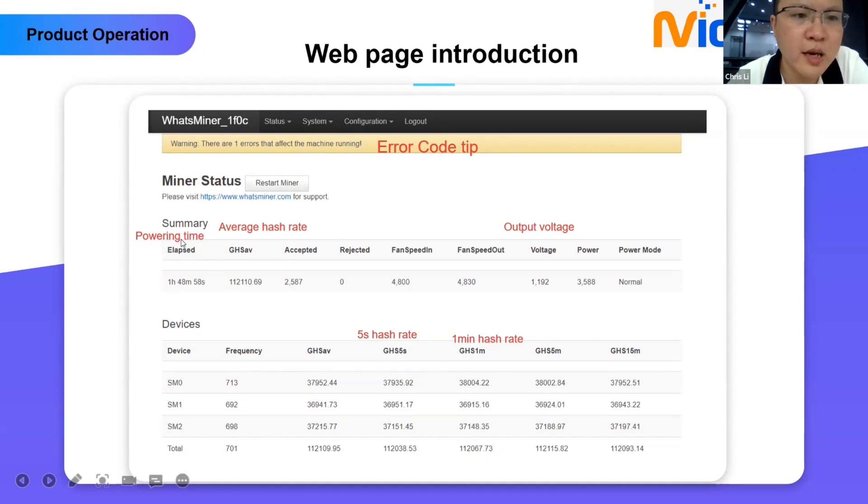Fan speed is determined by hash board temperature. The voltage shown — for example 1192 — is the output voltage divided by 100, so it is 11.92 volt. Power consumption shows 3588 watt. In the devices section, there are three hash boards. For each you can check the frequency, average hash rate per board, five-second hash rate per board, one-minute hash rate per board, and five-minute hash rate per board.